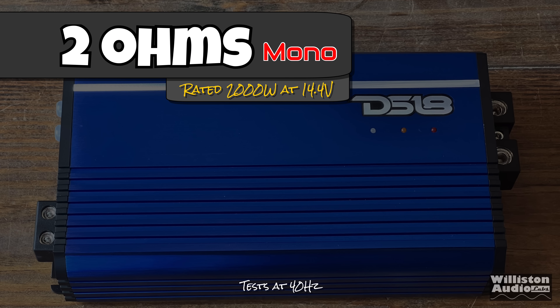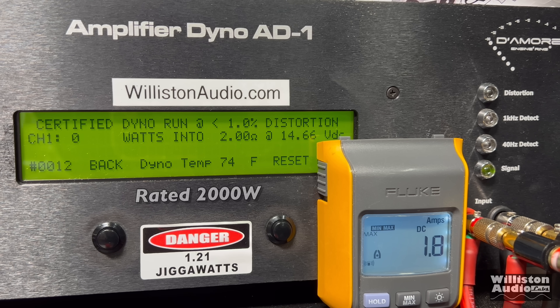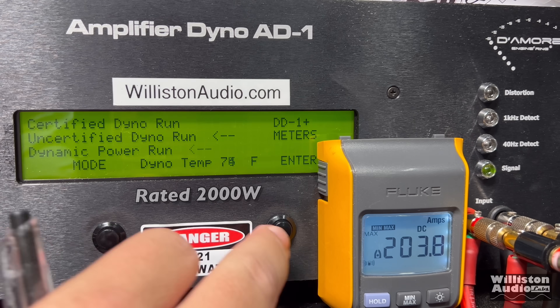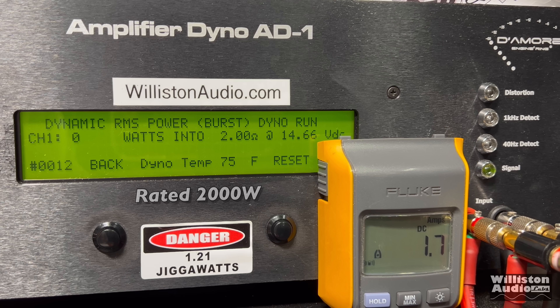Rated 2,000 watts at 14.4. We'll try 40 hertz here first. Certified to 1% distortion and we're a little bit shy: 1,820 watts at 14.48. It's rated 2,000 watts, but remember this is a full range amplifier and a lot of times full range amps are rated at 1 kilohertz. Let's try uncertified up to clipping — and yeah, we get it easily: 2,245 at 14.38. Dynamic run: well over 2,000 watts, right at 2,299 at 14.36.